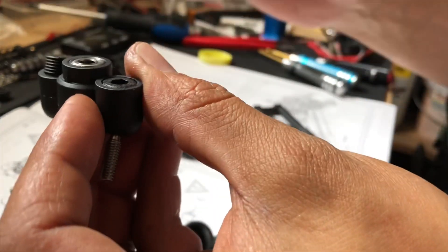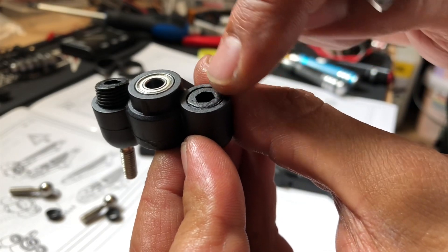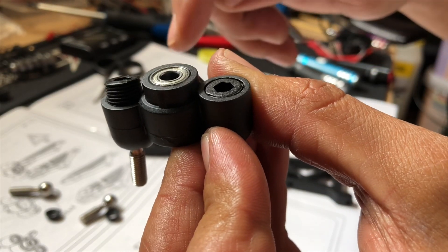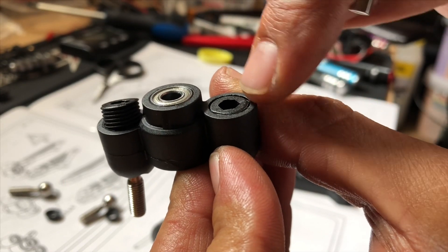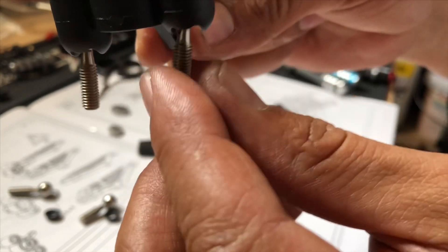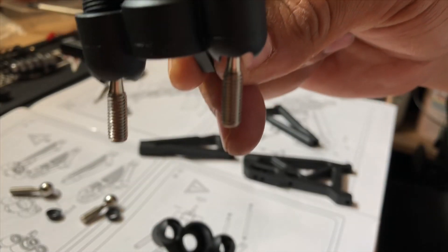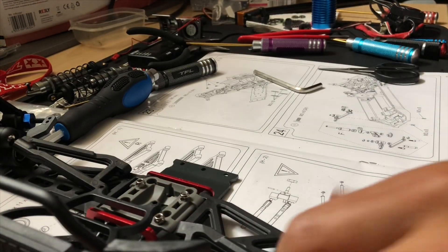Dann setzt man die Madenschraube auf. Ich hatte ja schon mal angesprochen, dass ihr einfach darauf achtet, dass die Madenschraube sauber mit dem Gehäuse abschließt. Das ist nachher wie es zum Schluss aussehen soll, damit auch unten der Pivot noch etwas Spiel behält.